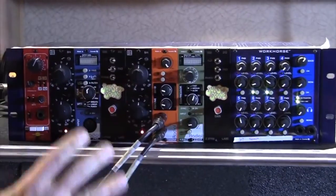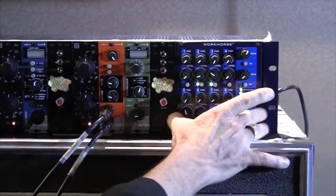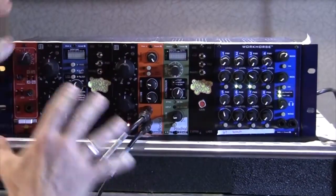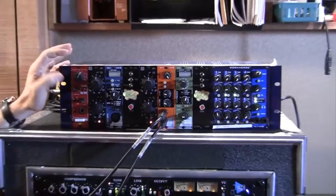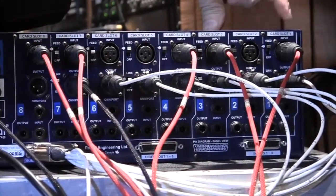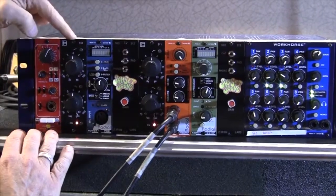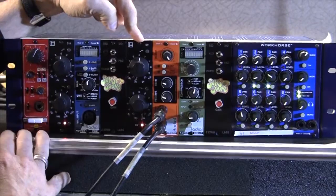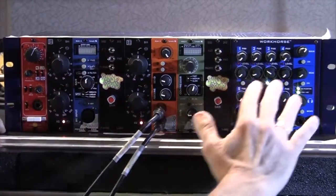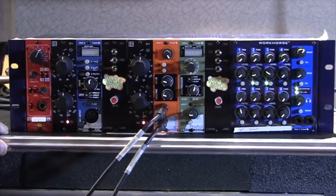I've loaded this rack with my favorite preamps and EQs — they're all coming up on the mixer. The Workhorse section is essentially a mixing console, allowing me to mix together all my favorite preamps with EQs, compression, or whatever other effects I want. The one unique feature of the Workhorse is something called the feed switch, which allows you to cascade one module into the next. In this case, I have the preamps connected directly to my EQs via the feed switch — automatically, with no need to patch or assign anything. That chain comes up to my mixer and I blend things just as if I were at an inline mixing console where everything was pre-patched and wired for me.